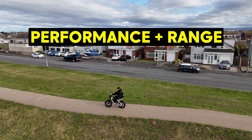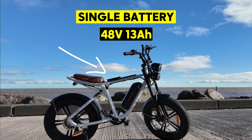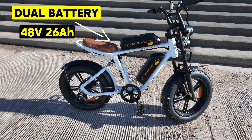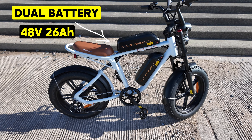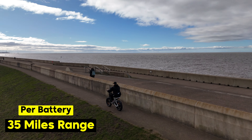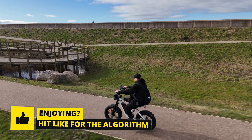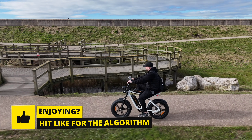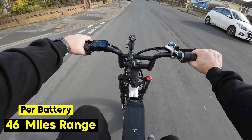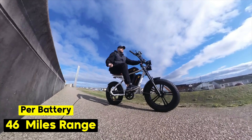Performance and range are very important on electric bikes, and this comes in two different versions. You get a single battery version, which is a 13 amp battery, or a dual battery like I've got here, which gives you a 26 amp battery. This gives you around about 35 miles of range per battery, which is more than enough — I've never come close to range anxiety. Using pedal assist mode gives you around about 46 miles of range per battery. It's absolutely incredible.